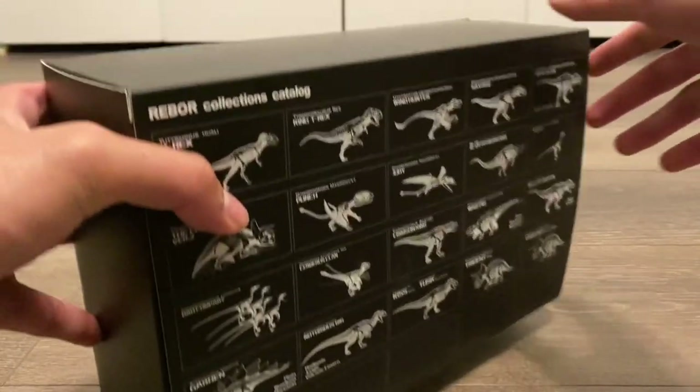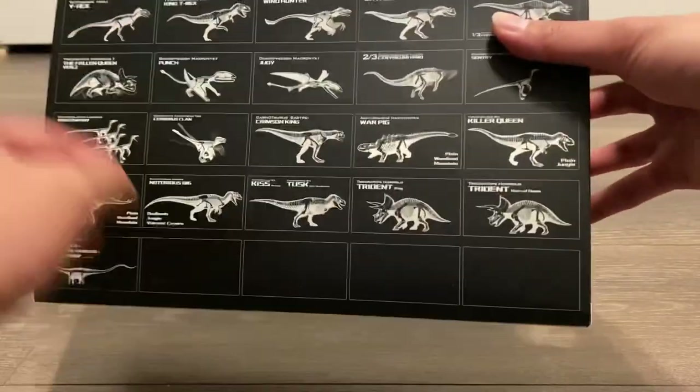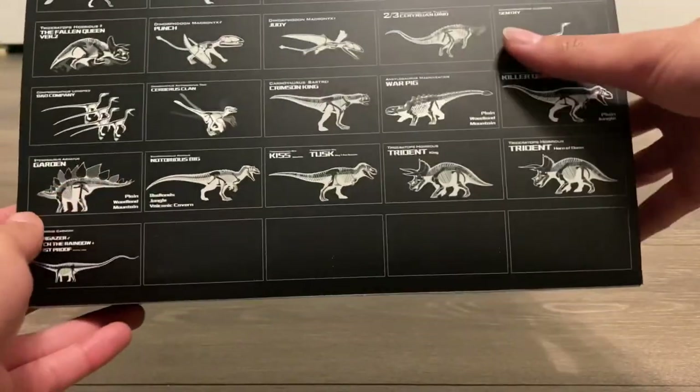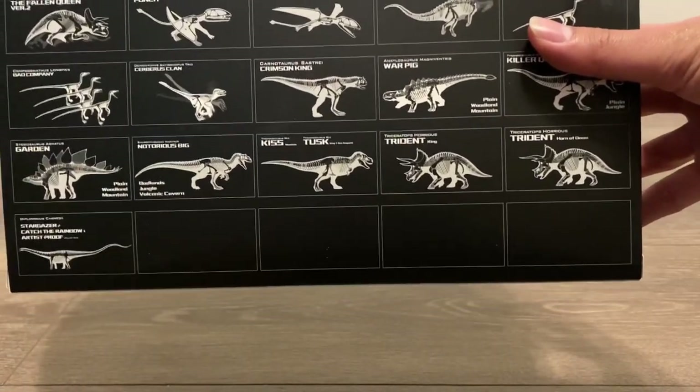On the back, you've got all of Reborn's other dinosaurs and you've got four empty spaces on the bottom right. These empty spaces likely belong to Reborn's upcoming Giganotosaurus and Spinosaurus figures.